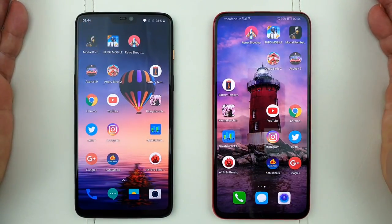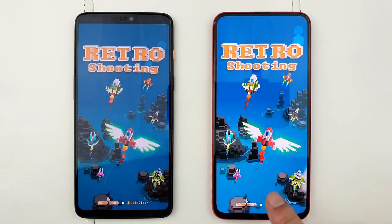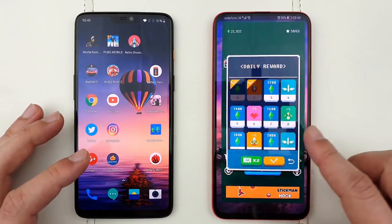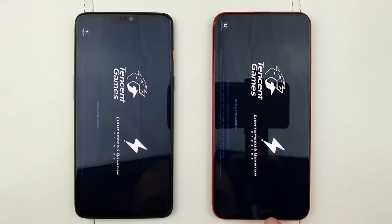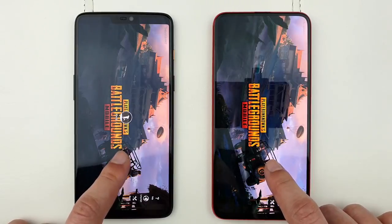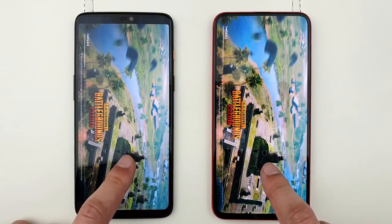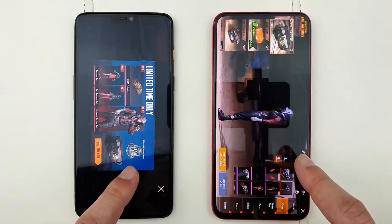Let's get started with the games and see which one opens them quicker. I believe the Honor Magic 2 was just a millisecond quicker than the OnePlus 6. Now let's try PUBG — did you see the difference? As soon as I pressed the button it went straight into the game, whereas on the OnePlus 6 there was a slight delay. Let's see which one loads up the game quicker — and the first was the Honor Magic 2. The Kirin 980 is that good!